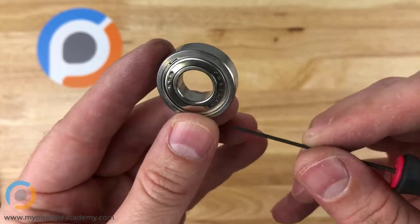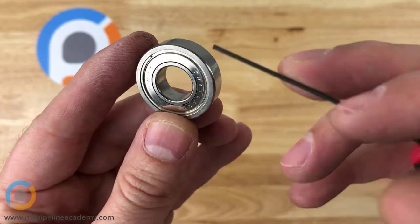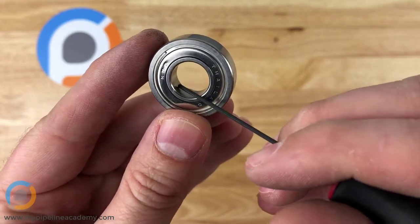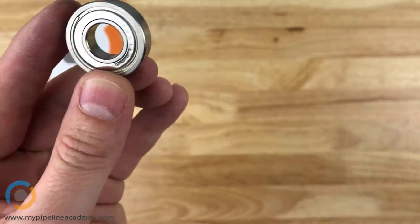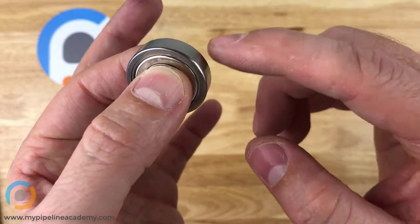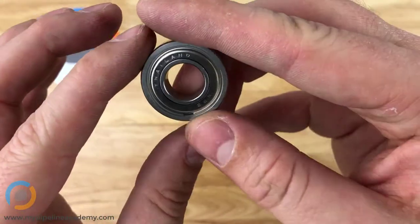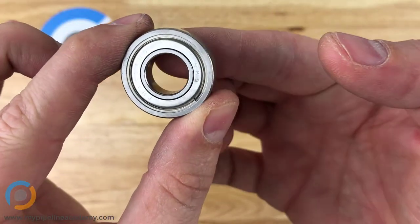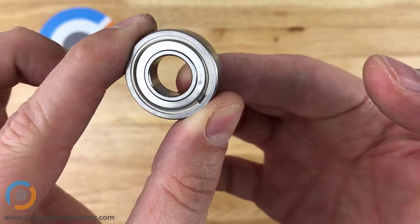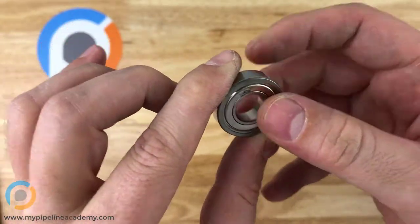Here is some anatomy of a ball bearing. This is called the outer race — R-A-C-E — and this is the inner race. The inner race and the outer race rotate relative to each other. So if I hold that inner race and prevent it from moving, I can spin the outer race. Likewise, if I hold the outer race, I can spin the inner race. It's a very smooth, very precise rotational motion — there's no wobble or play in there.